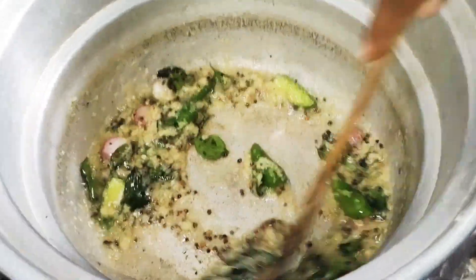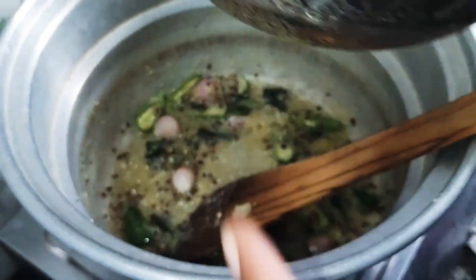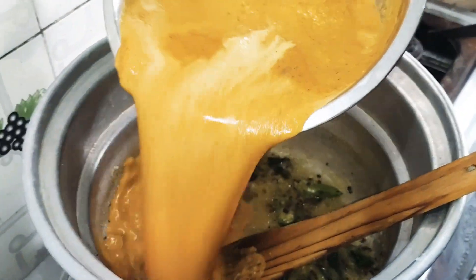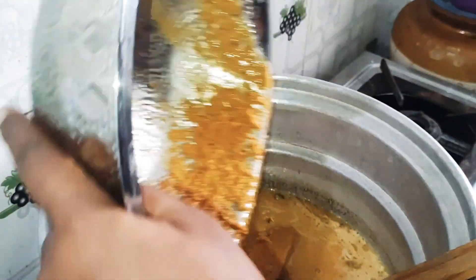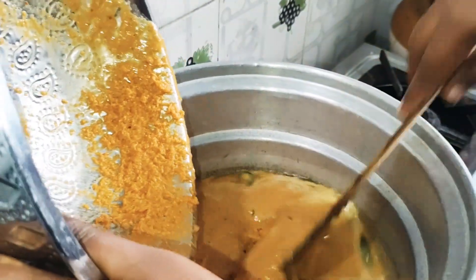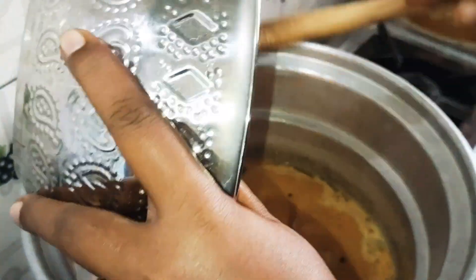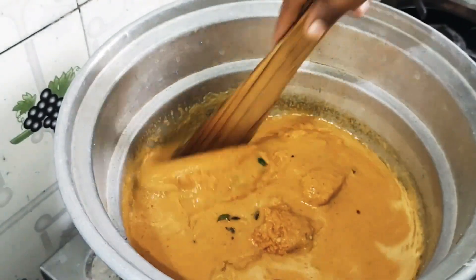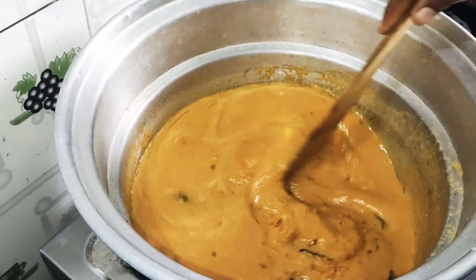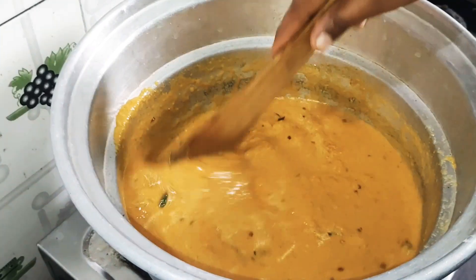We have the masala in the pan. Then we can add the masala in the pan. It's a hot sauce.